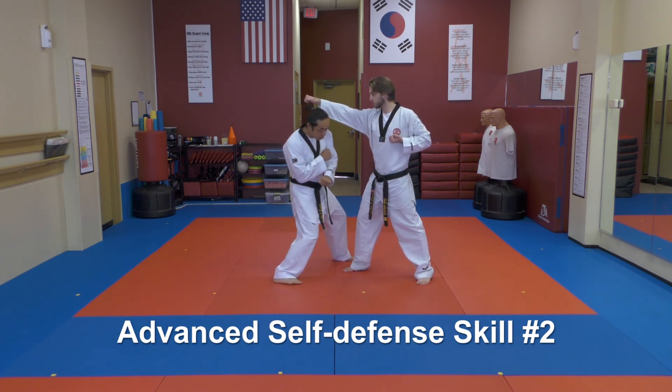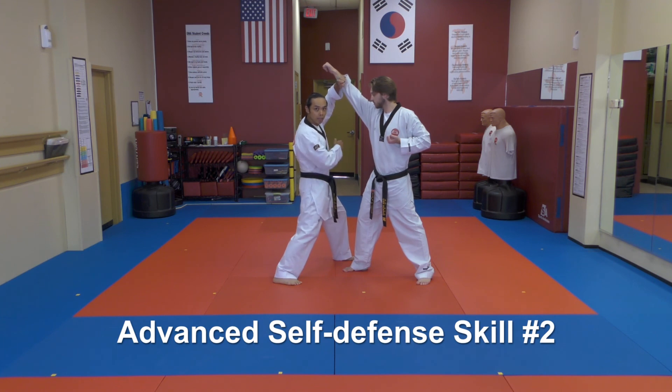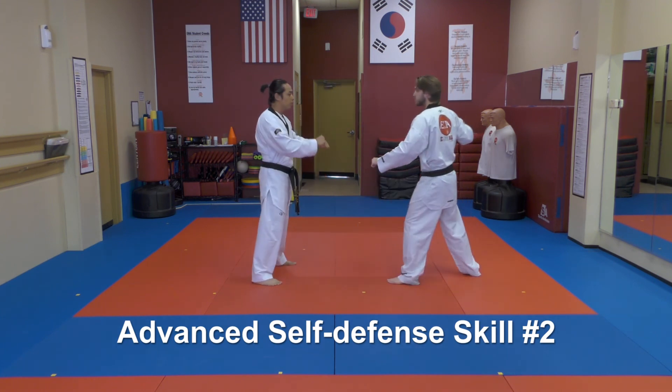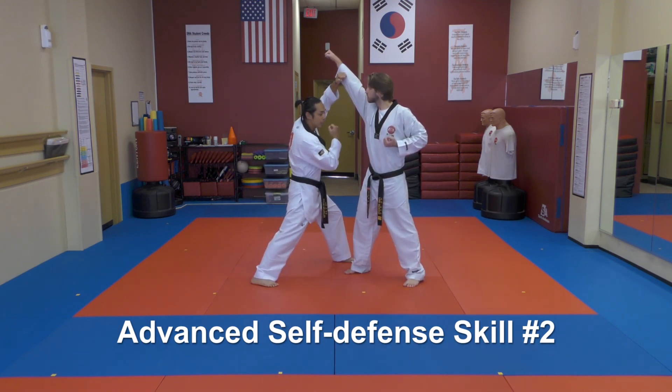Begin the technique by stepping your left foot up to about 10 or 11. As you do so, come up with a high block. These two movements must be made as one. So if you go back to the attacker, the punch should be knocking under and blocking up. The punch will actually end up above your head.